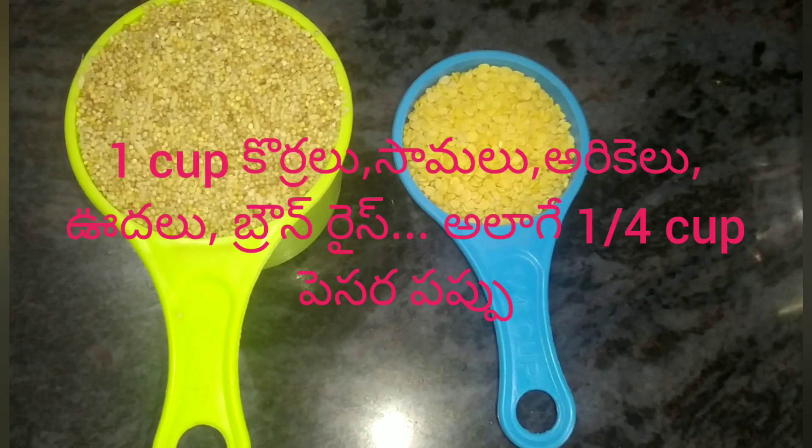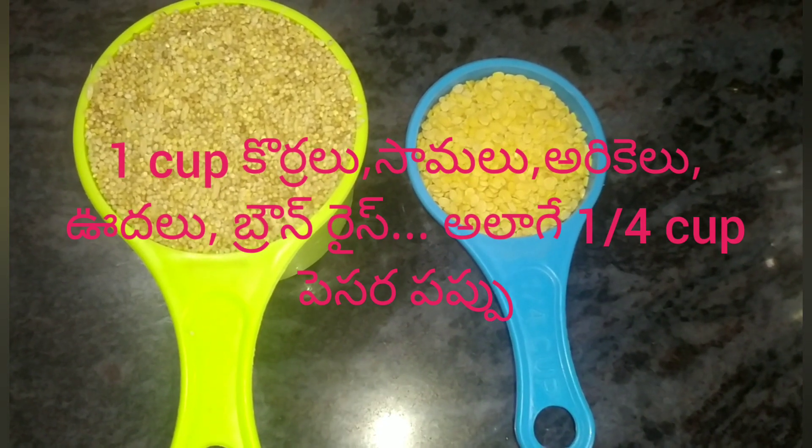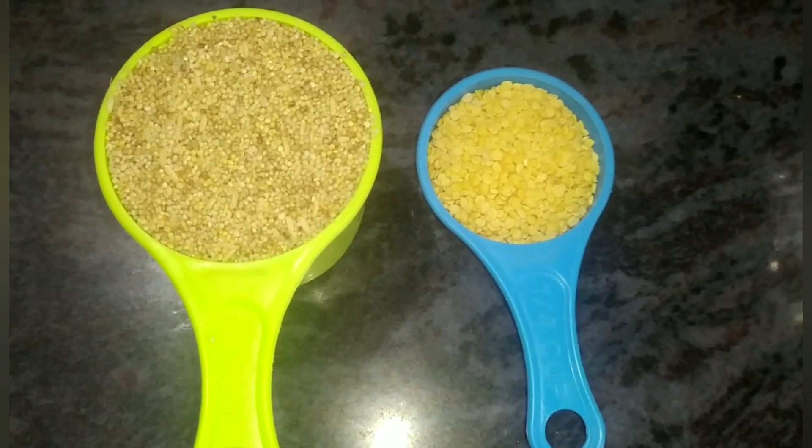This recipe is called Millets recipe. The ingredients are: 1 cup of corral, saamalu, arikalu, udal, brown rice, and half cup of pestle.